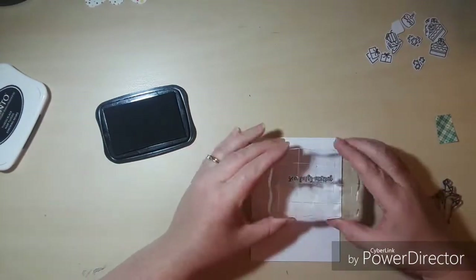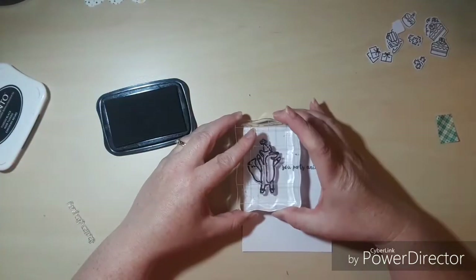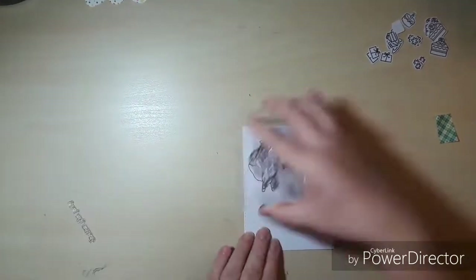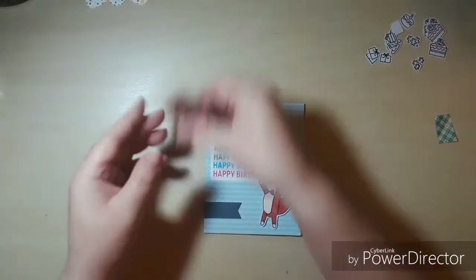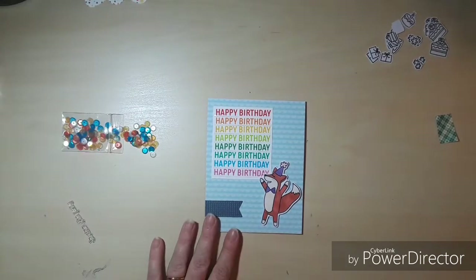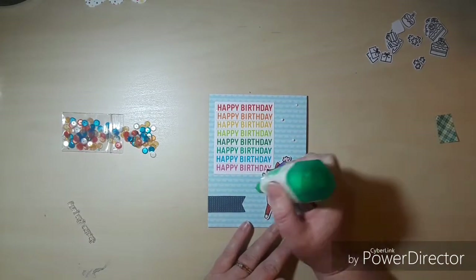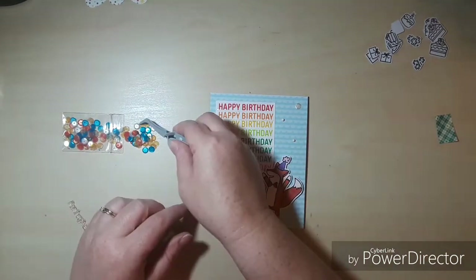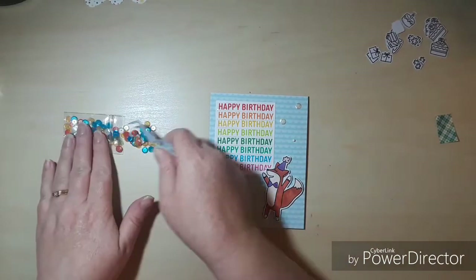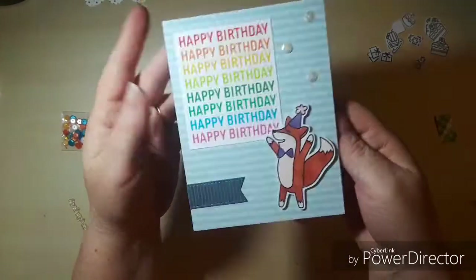Now I'm going to do the inside. Because the card base is colored cardstock I'm going to put a white mat in the middle, stamp the fox, and add the sentiment 'you party animal.' Since happy birthday appeared so many times on the front I decided I didn't need to stamp it again on the inside. We're going to add some sequins — just three, right above the fox. I was going to add more but I figured I can always add more; it's really hard to take them off later. So we're going to leave it right there and move on to card number four.